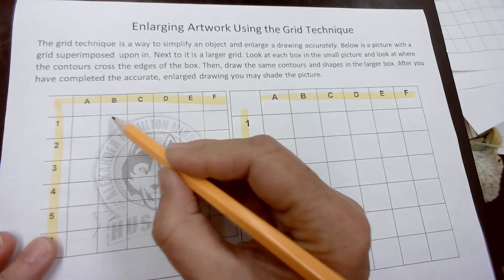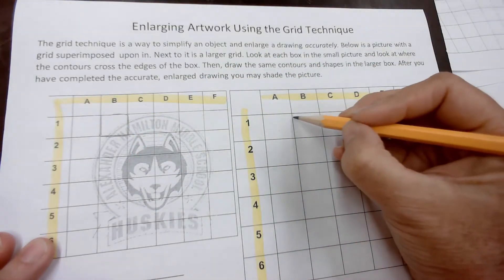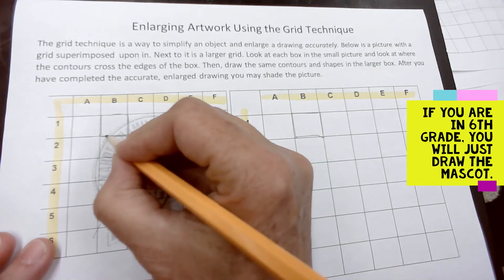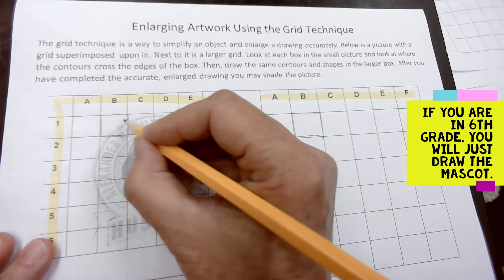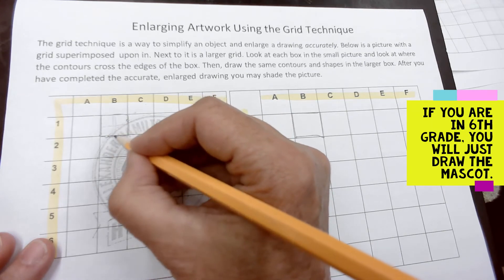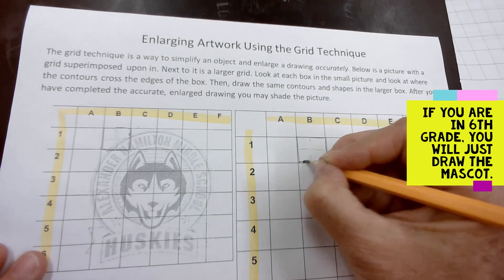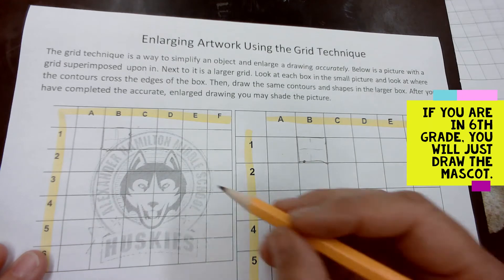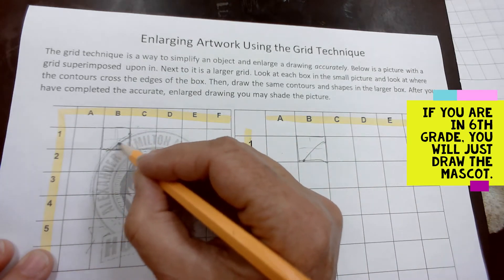The second one we're going to look at is 1b. Draw a little box around b on the small picture, and a box around 1b on the large version. Take special care to see where the outside contour of your drawing is and where it hits on the box. About halfway in, make a dot, then another dot near the top, then do a nice curve and connect the two dots. There's another thicker line here as well.